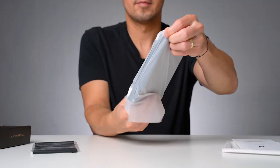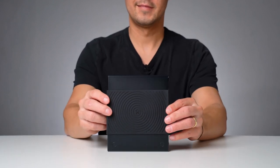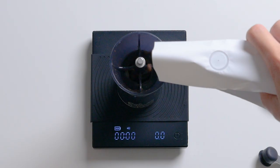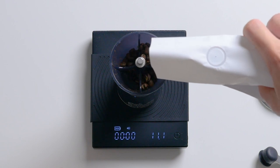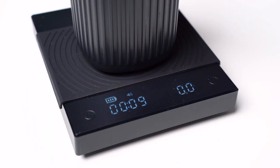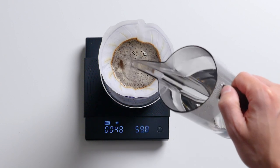The most expensive item on the list is actually the scale. We picked the Timemore Black Mirror model, which costs about 55 euros. If you asked me to lower the budget under 100 euros total, this would be the first item to remove since she already has an alternative at home. Still, I decided to spend more because I want to give her a tool precise enough to follow most of the coffee brewing recipes we share, one that measures and displays both weight and time on the same device, and one I don't expect to be replaced anytime soon — hopefully good for many years to come.